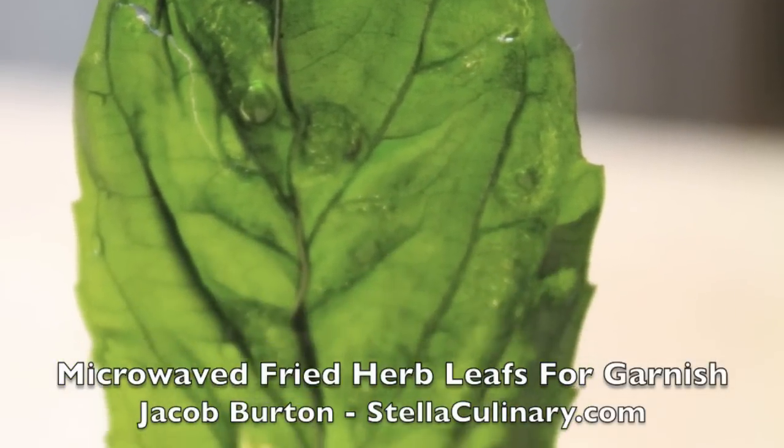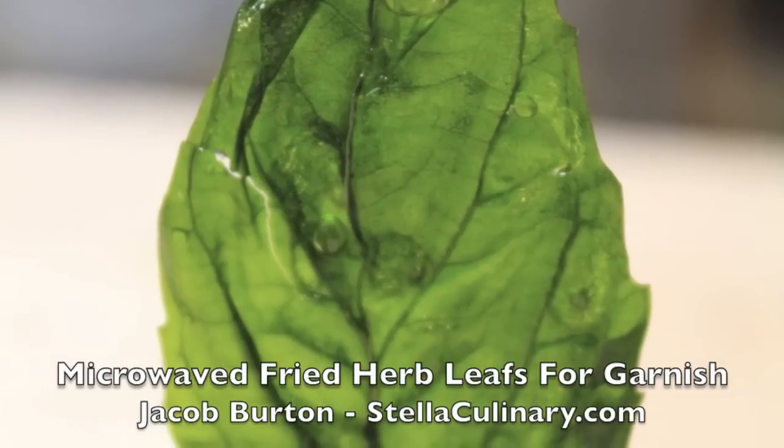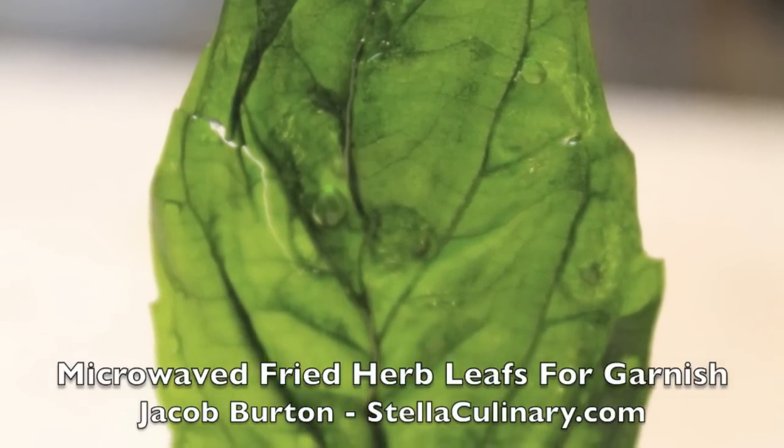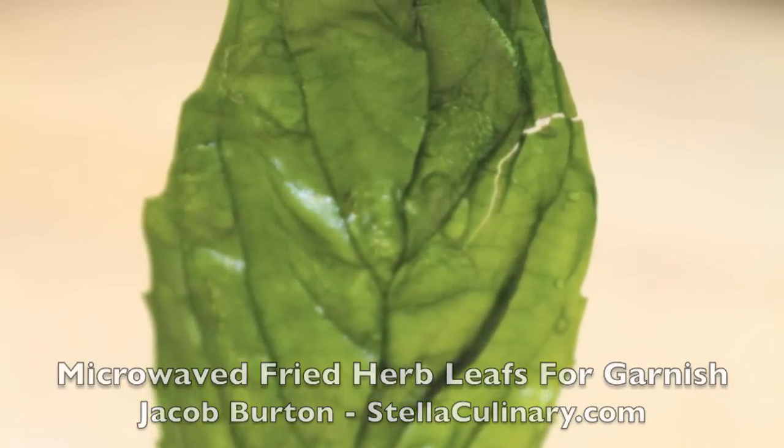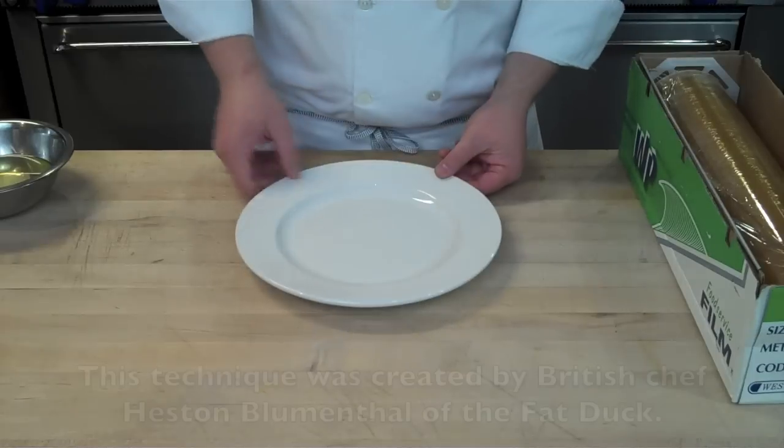Jacob Burton here from StellaCulinary.com, and in this video I'm going to demonstrate a method for frying herb leaves in the microwave, which gives them a flattened translucent effect that's pretty cool for garnishes.